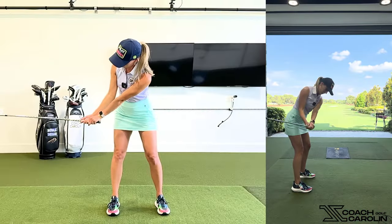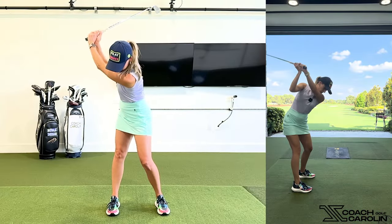I see it a lot where people take the club away very armsy, whipping it inside, totally rolling the face open — and then they're behind their body. To get back, they've got to come over the top, because your body knows more than you do. Your brain intuitively reacts to where the club face is, and your body does things to compensate because otherwise you're going to miss the ball. It's trying to help you — and it's amazing what people's bodies will do.